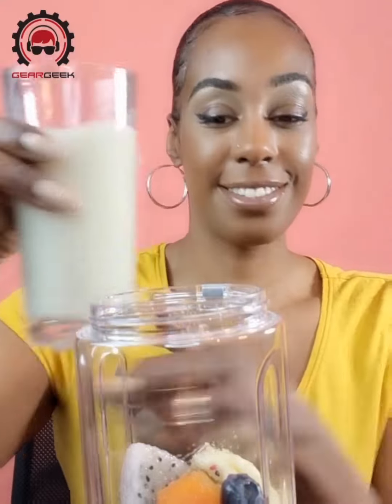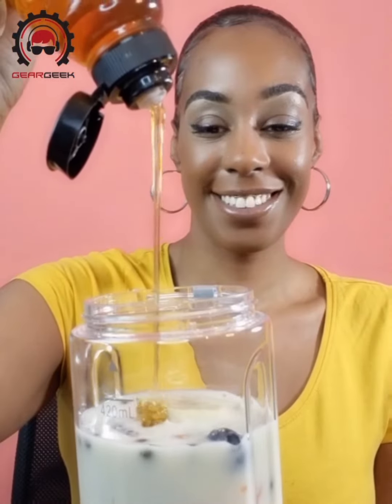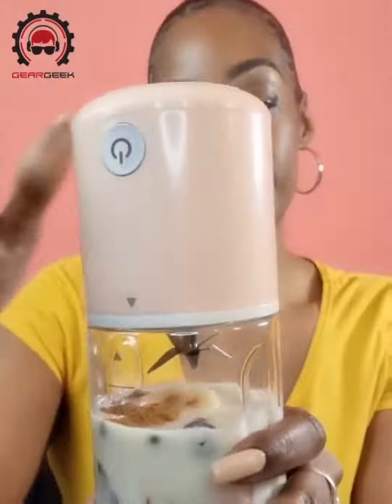Now be sure not to overfill. You want to fill it up to the line which is 420ml. Add in some honey. And a little bit of cinnamon. You want to go ahead and put the lid back on.